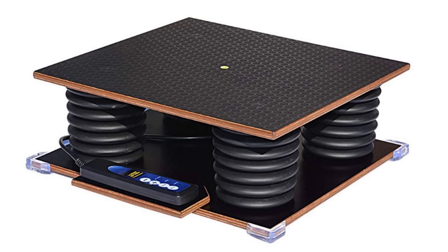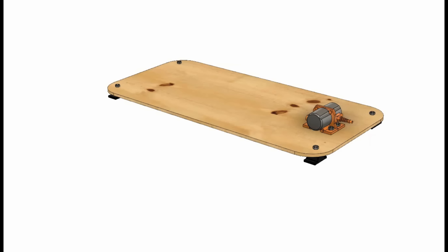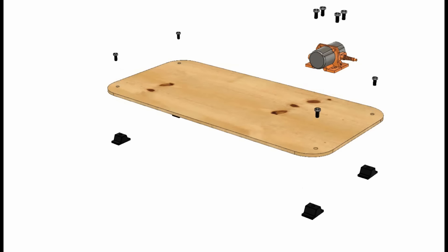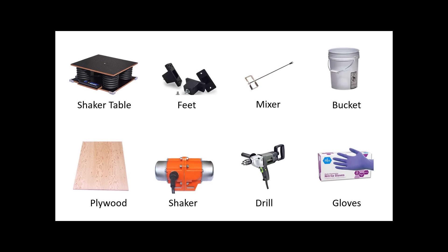There are two options for a shaker table: buy one, or DIY. A do-it-yourself version can be quite a bit cheaper, and you can customize the table size to meet the project. There are three simple parts you need: rubber feet, a plywood deck, and a shaker motor, totaling around $100. Simply bolt the feet and the shaker motor to the plywood deck. The motor will generate the needed vibrations, and the feet will help isolate the vibrations to just the platform. The deck thickness may need to be reinforced depending on the weight of the machine base — start with half-inch thick plywood and double up if needed. Links for everything are in the description below.